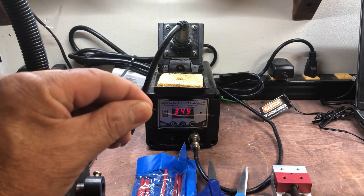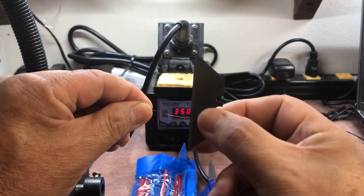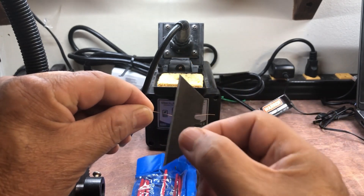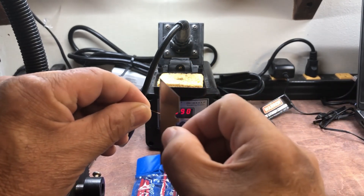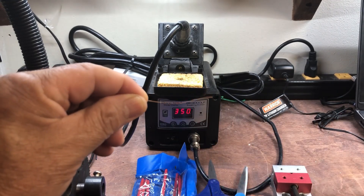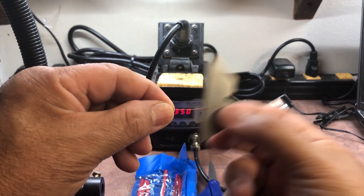If you don't have the Knipex, you need to get yourself some very sharp blades. These will do a nice job — provided they're sharp enough — of stripping the enamel, especially off fine wire. This is, I believe, a 30, 32, or 34 AWG wire.